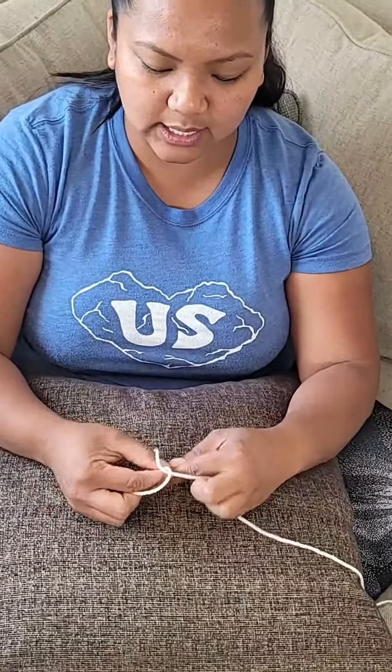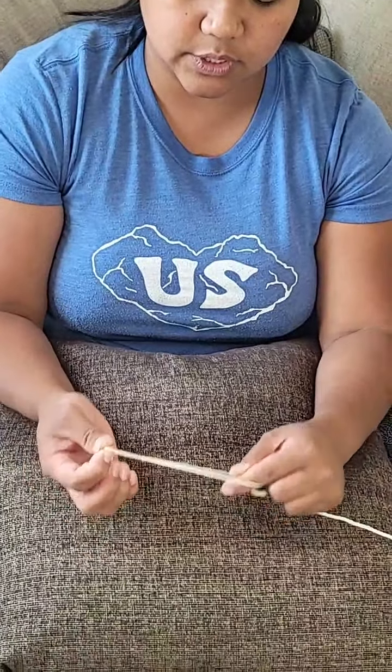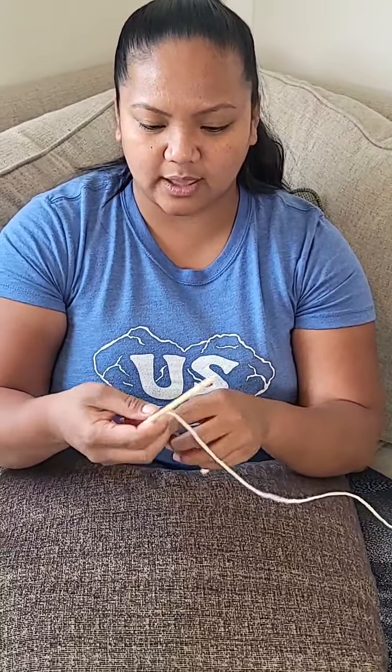We're gonna start with a slipknot. For a slipknot, get your yarn, just cross it over, and then you're gonna get this end and pull it through. This is similar to day two when we did a tying knots video. So we're gonna tighten this up — that little loose end doesn't get to have any more fun because we're going to imprison it in our hands.